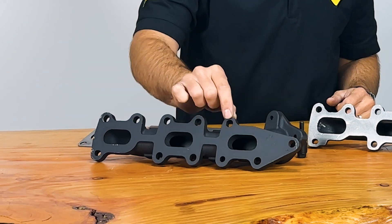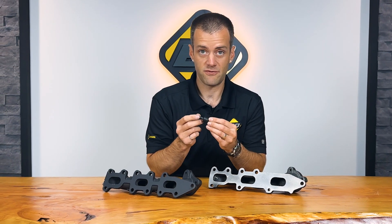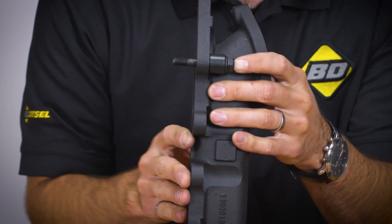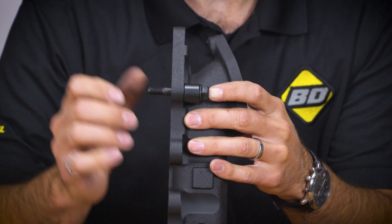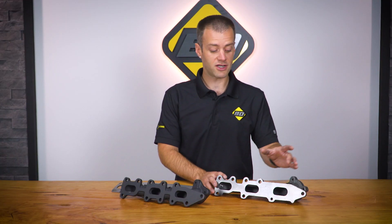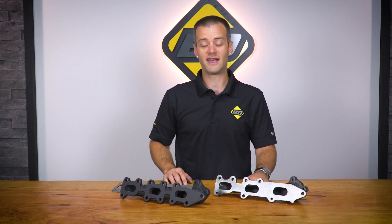In addition to the thicker flanges and additional holes, we include 15-millimeter longer studs and spacers than factory. This longer stud allows the manifold to withstand the heat and cooling of drive cycles without cracking the stud. If you have a 3.5-liter EcoBoost F-150 and you have this problem of a cracked exhaust manifold or studs, the BD manifold is a way to repair the problem and prevent it from happening again.